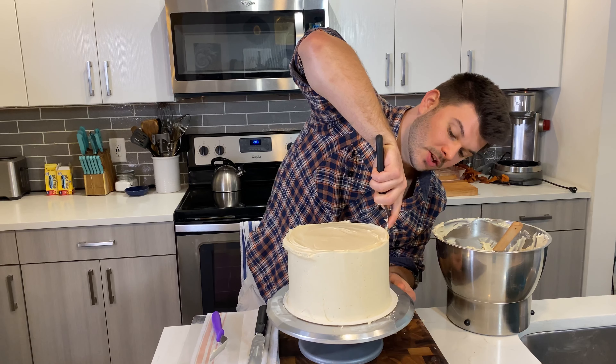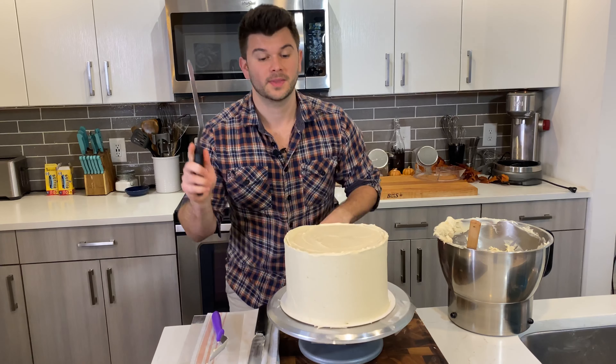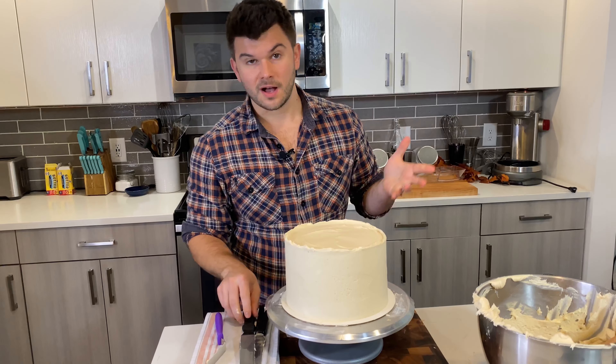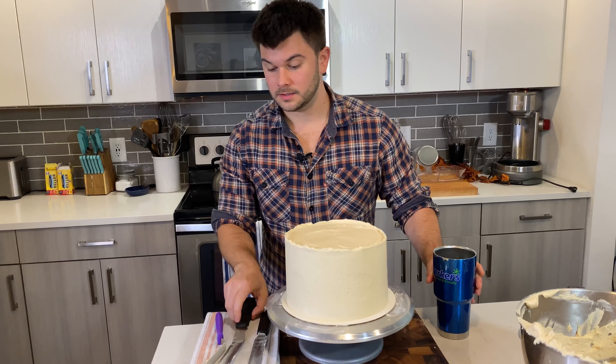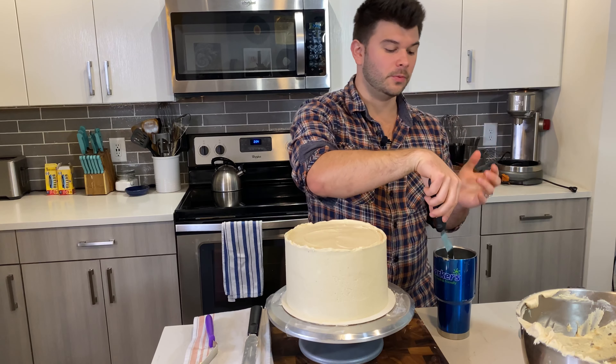Make sure your spatula is clean, then go in with the larger offset for one more smooth-out. Same grip, same very light pressure, tiny angle — slowly go around making sure the spatula is in full contact from top to bottom.